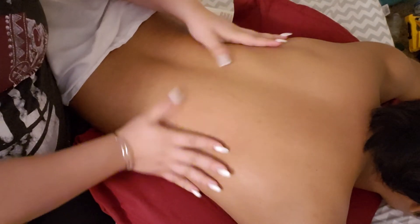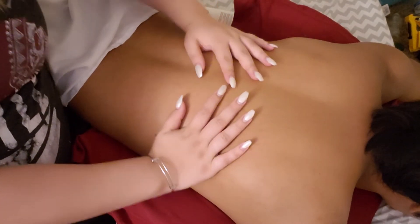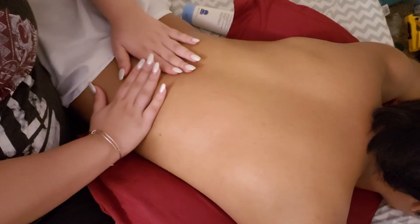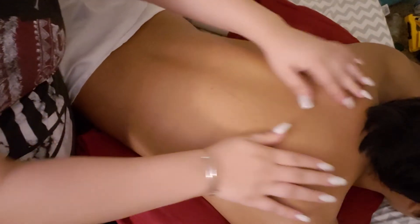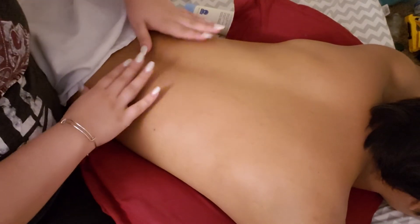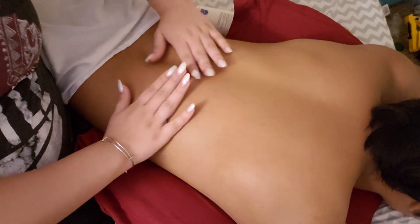Just massaging you right now by pressing all of your back. It's very powerful — the human touch. It's very powerful and very healing. It's all just by giving a little bit of touch from the heat, from the touch. It literally heals the human body. Just pressing, giving you some healing and a touch.